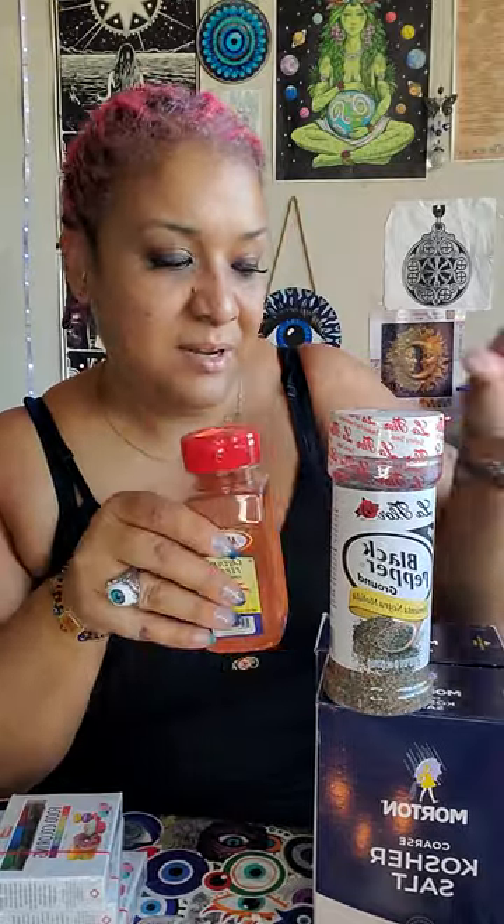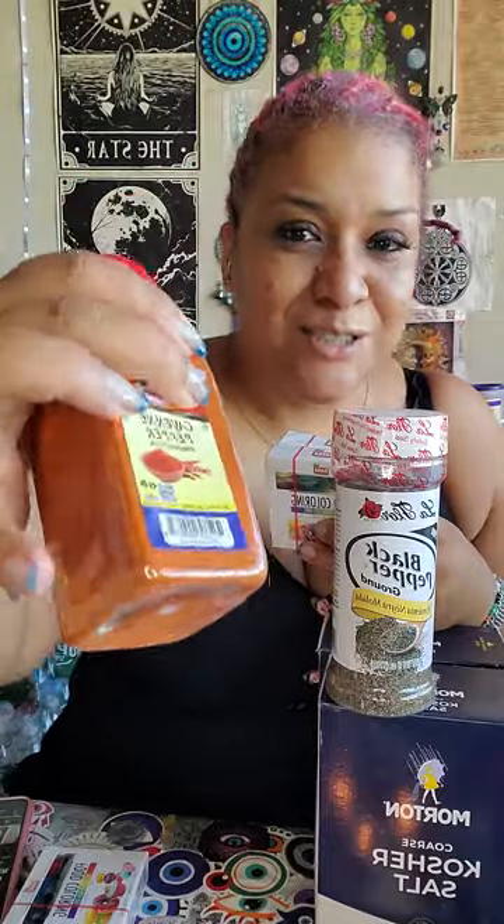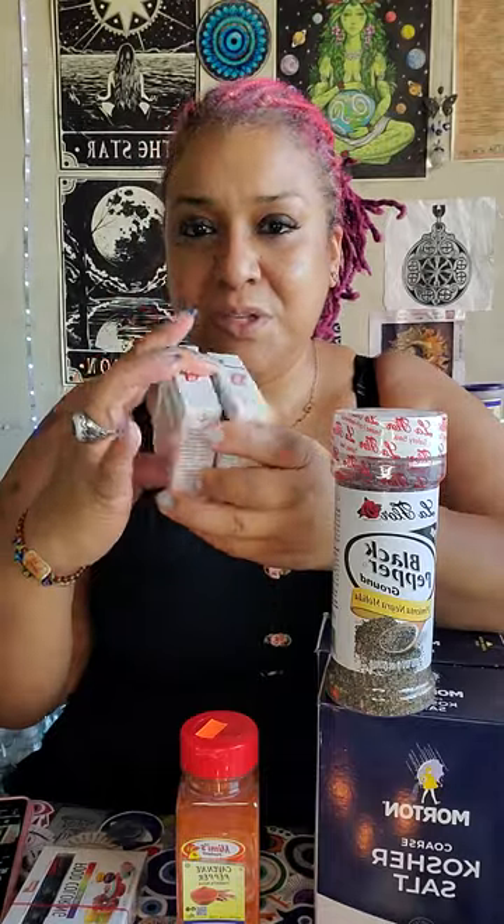This is the regular one — you can make this at home too. I'm not gonna add eggshells in this one, but it's the same: salt, black pepper, cayenne pepper, and ashes from the ancestor money. The color might be off because cayenne pepper is orange, so I add food coloring to get it that dark color.